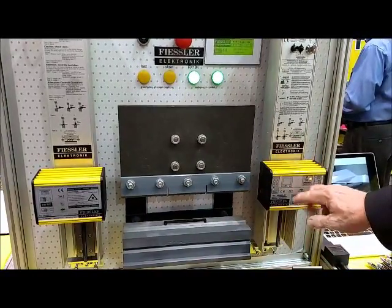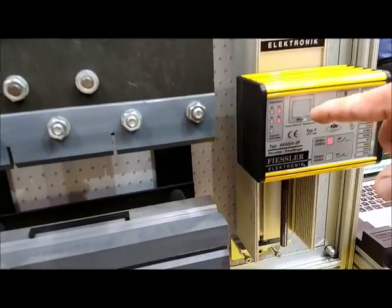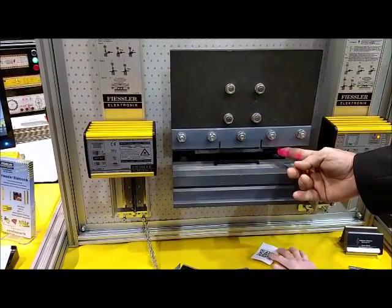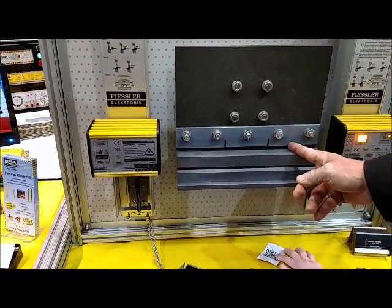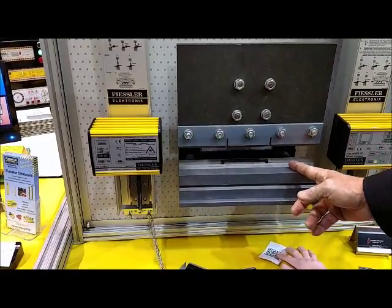When this light starts blinking, it'll let you know that it is set and we're ready to run. It stops — there are two beams under the punch and one out in front. If you're box bending, you turn off the front beam and you're still safe underneath.